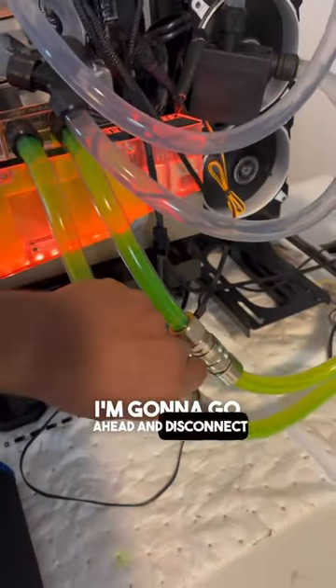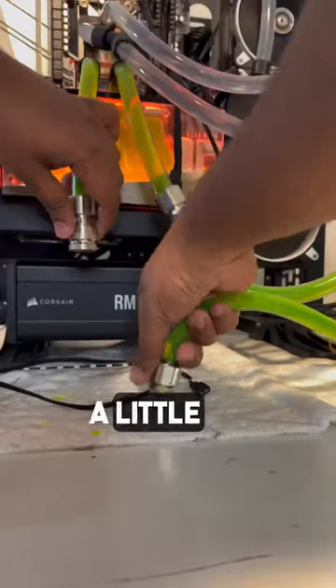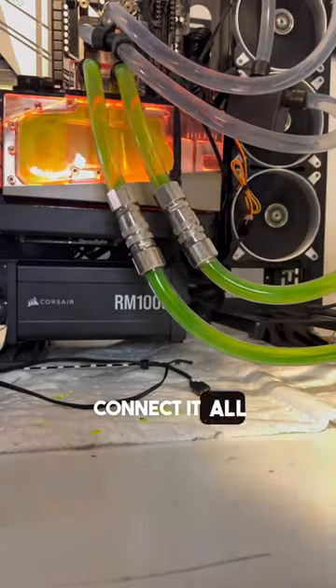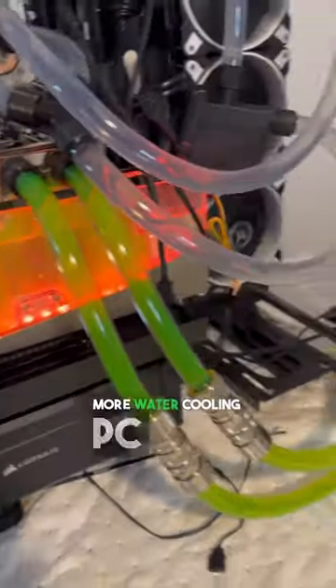Right now the computer is running, as you can see. I'm going to go ahead and disconnect one of the quick disconnects, and the pump, as you can see, stops flowing. A little bit of fluid coming out, but that's totally fine. We're going to connect it all back together. Make sure you guys click to follow to see more water cooling PC tips.